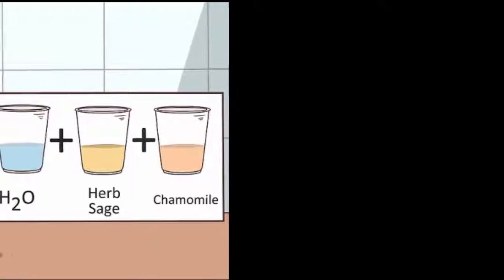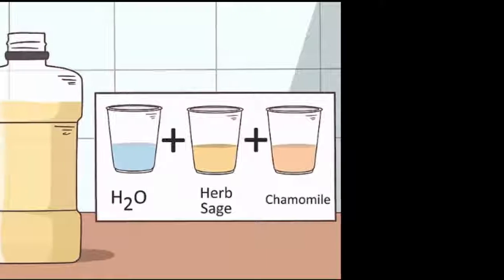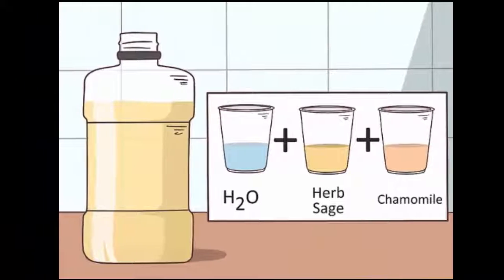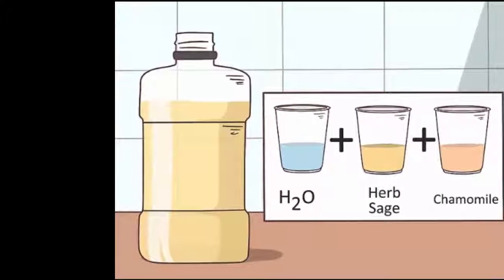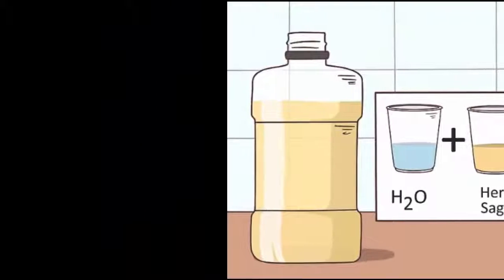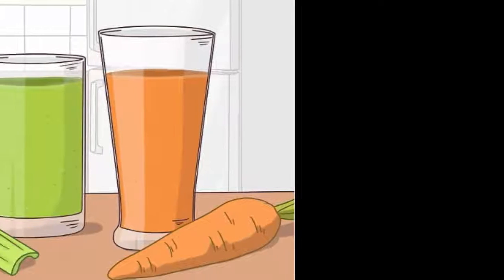7. Make an herbal mouthwash. Infuse some water with equal amounts of the herbs sage and chamomile. Once the water cools to a comfortable temperature, use the mixture as a mouthwash. Some people find this helps improve the pain of mouth ulcers, though there isn't much research on the subject. Use this mouthwash up to six times a day.